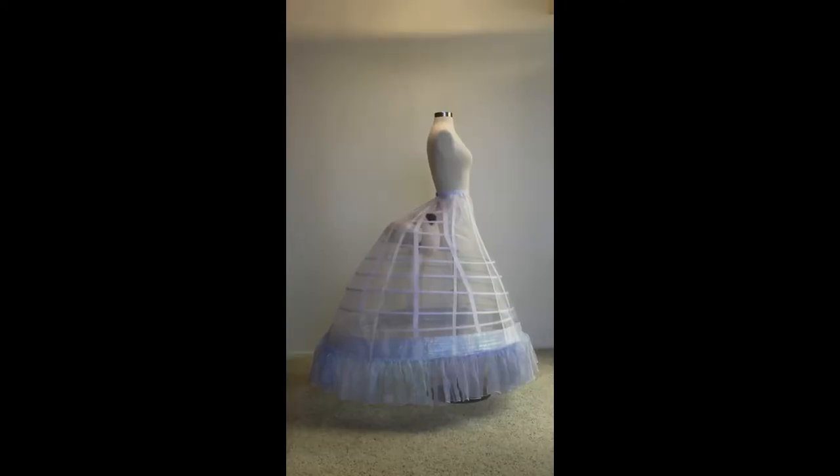After all the ruffles are pinned in place, sew them down, and layer one of the petticoat is complete. Now we can move on to creating the remaining layers.